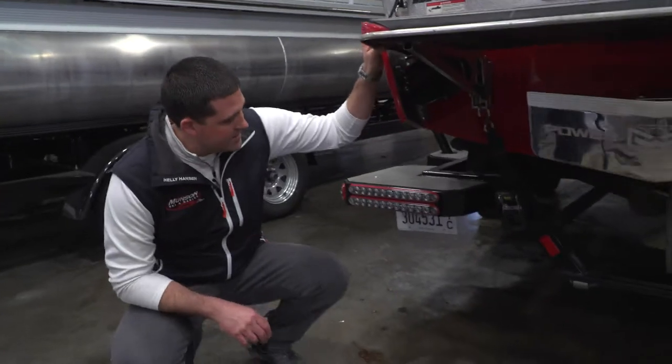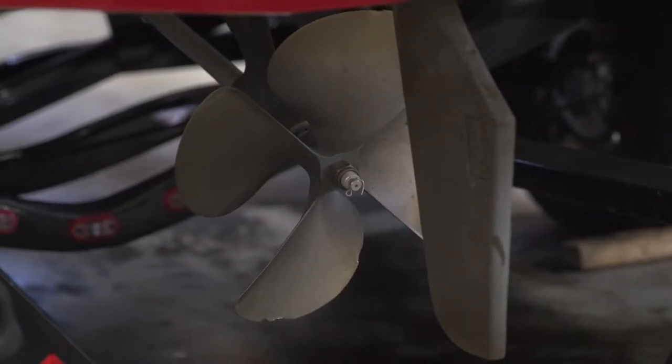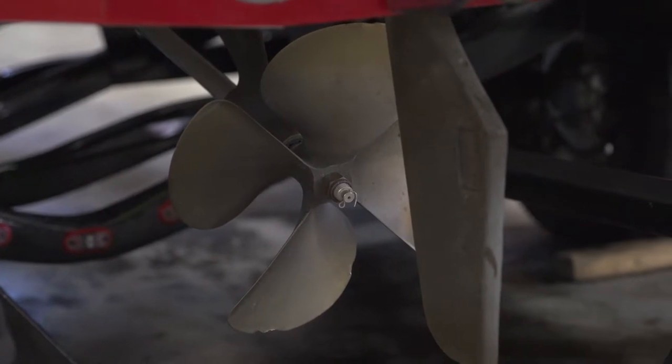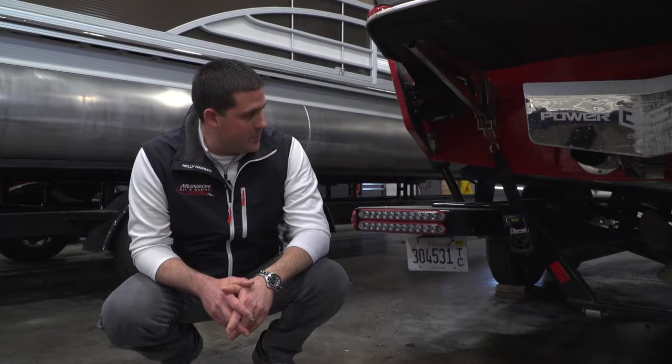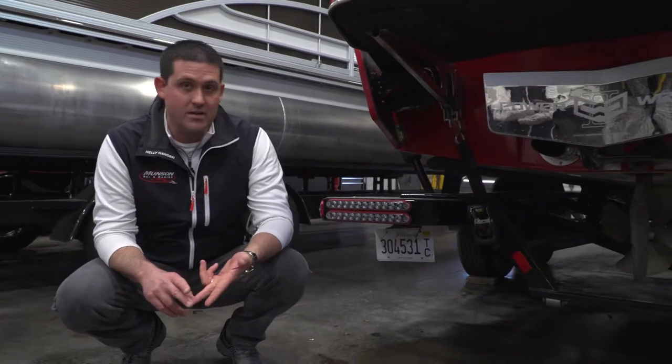With the underwater gear on a Malibu, we check everything every time we winterize it. You can see some damage on this propeller — that means he hit bottom somewhere. We will note that. We will also check the straightness of the prop shaft and the strut on the bottom of the boat to make sure there are no issues for the customer come springtime.